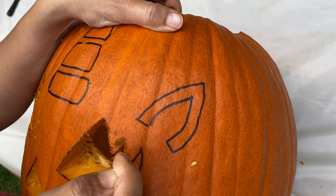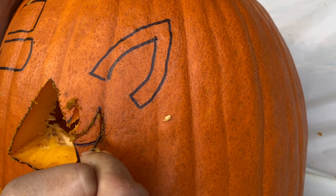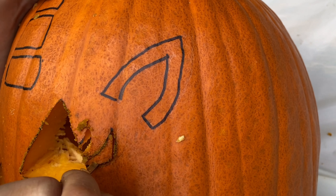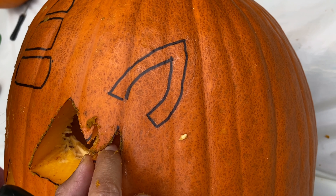How do you fix a broken jack-o'-lantern? With a pumpkin patch! That joke gets me every time! Okay, one more. What did one pumpkin say to the other? Cut. It. Out!